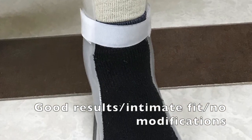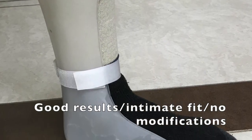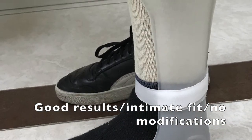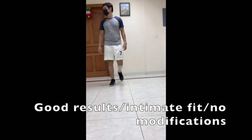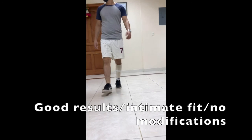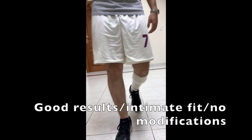Here you can see the results. In this example we just fit the patient without any extra modification, and you can see such an intimate fit. In the video you will see how nice and intimate the fit is. Muchas gracias.